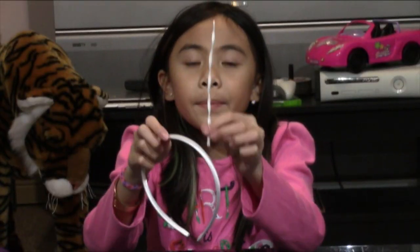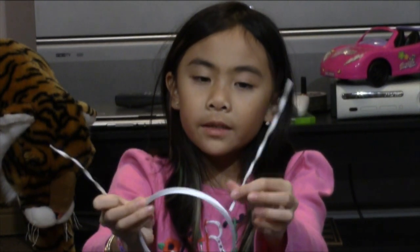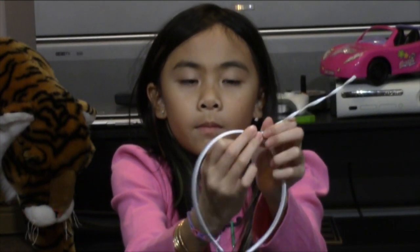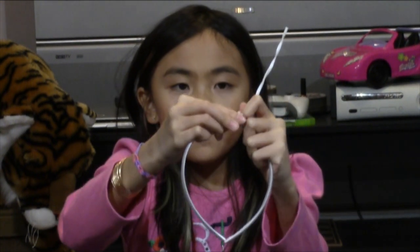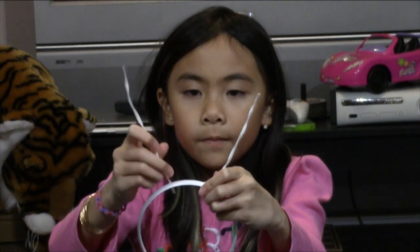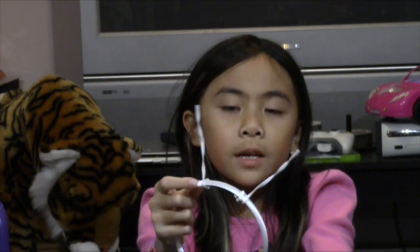Now you're going to wrap two white garbage ties — or your pipe cleaners — like so. Put the halo onto your two white garbage ties or pipe cleaners, like so.